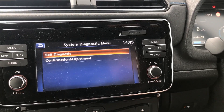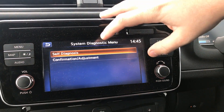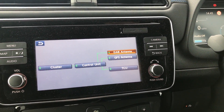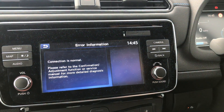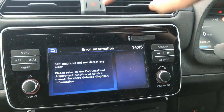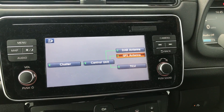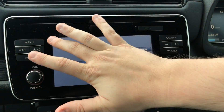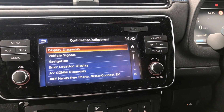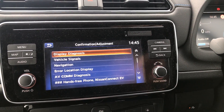We then get a couple of options on this system diagnostic menu. We've got self-diagnosis, which just tries to communicate with a couple of other pieces of the car and make sure they're all functioning as expected. They all go to say connected normally, so we've got green lights. There's not really a lot here. This is for Nissan engineers to look at when servicing your car — it's not intended for us to use. Obviously, that's why they've hidden it behind that cryptic set of buttons.